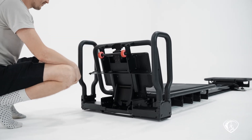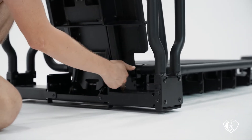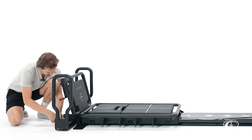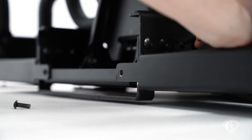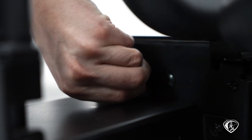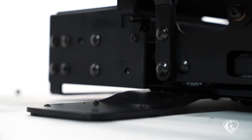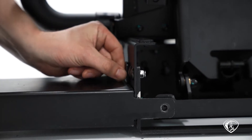First step: lift up your platform, then remove the three bolts — one here, one here, and one here — on both sides to take your handles off. Now both handles are removed. Set those aside.